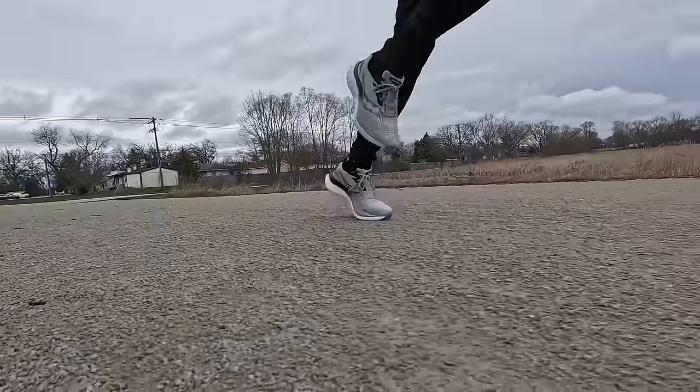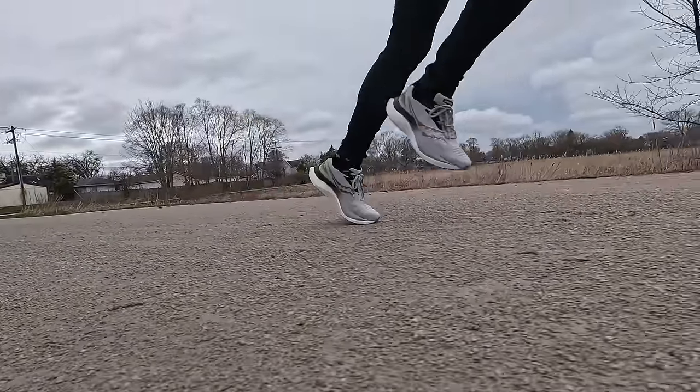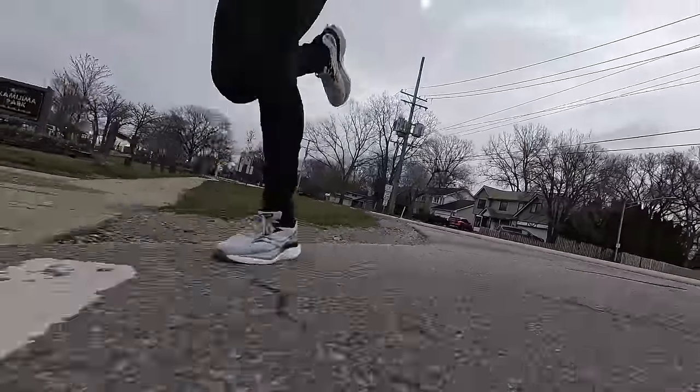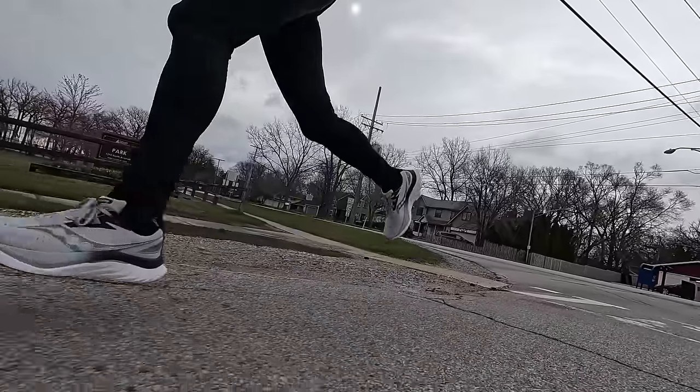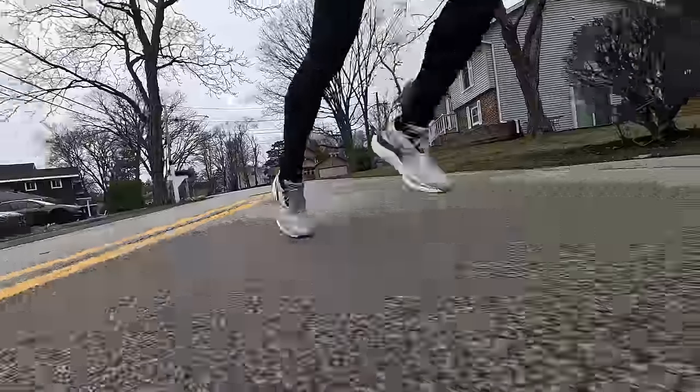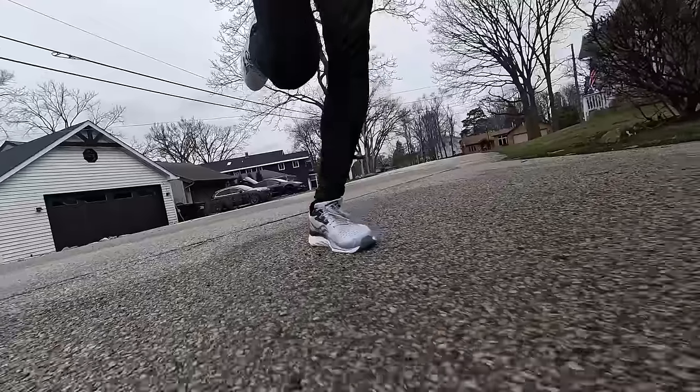Now that we've talked about what the shoe is like on paper, let's talk about what it's like in real life. This shoe is beaded PEBA at its finest — I absolutely love what I'm getting out of the Endorphin Speed 4. You get a really nice amount of impact absorption and bounce at easy paces, but the shoe definitely shines once you're picking up the pace. That beaded PEBA really comes to life when you're putting more into each foot strike, and the rate of compression and decompression seems to change the faster you go, responding really nicely above easy effort.